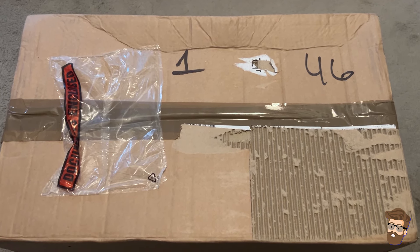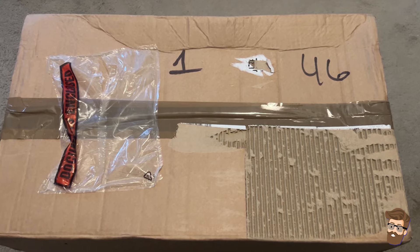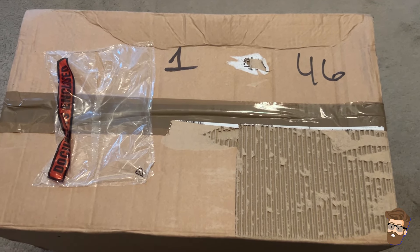Hey buddy, it's Steve, and inside this box that I got from Master Replicas, there are four Eagle Moss models. I'm going to make this a quick intro, open the box, and show you one of the ships.